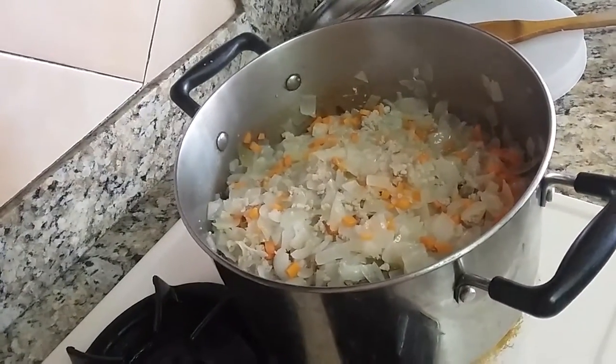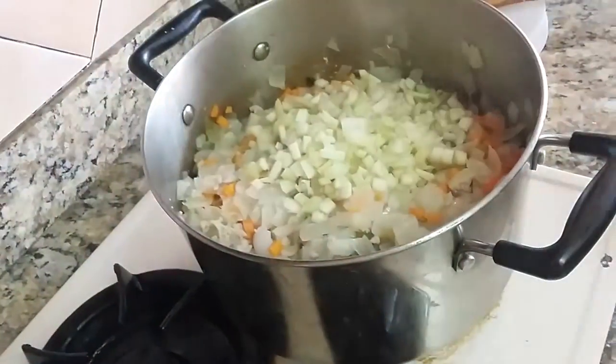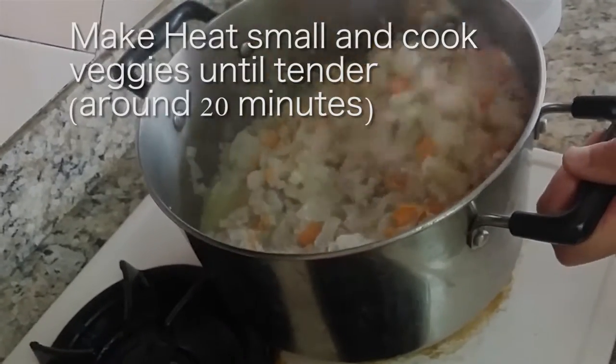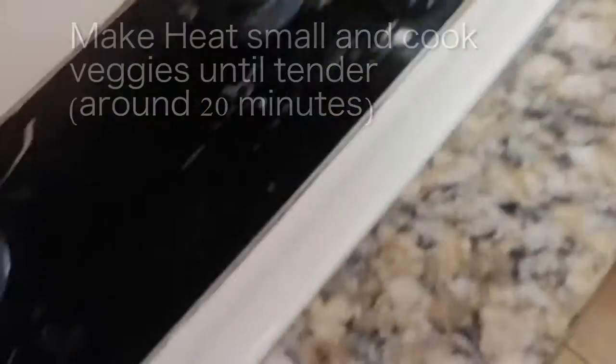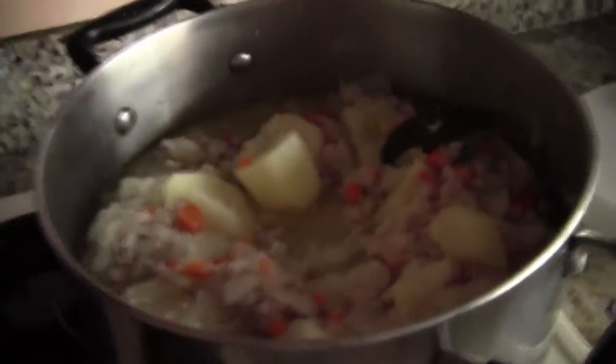Then add a couple of stalks of celery. We just put in the potatoes as well. See the onions already — so now you've got a nice stew.